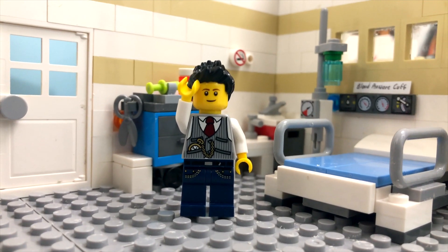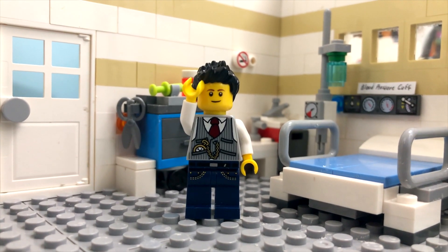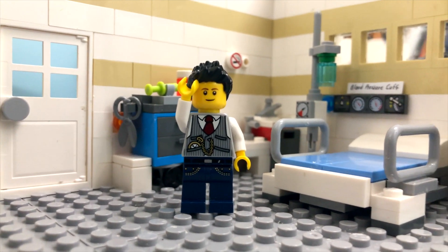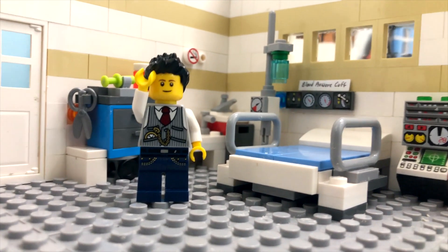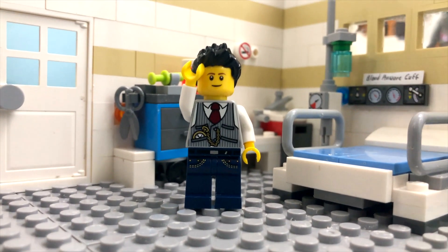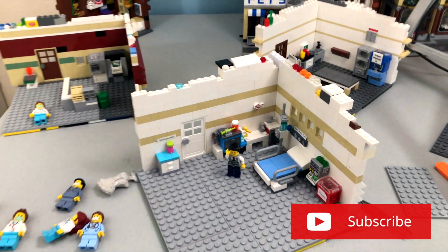Hey everybody, it's Thomas here and today I'm going to show you my studio where I do all of my shooting and some of my Lego stuff. I'm going to start off in the patient room set — you're probably familiar with it already from a lot of my films. I'm gonna pull back and you get to see where I do like 99.9% of my shooting.